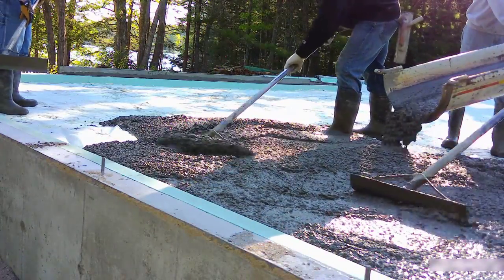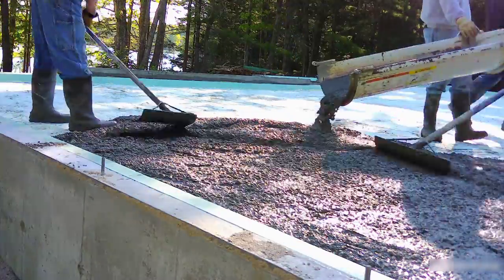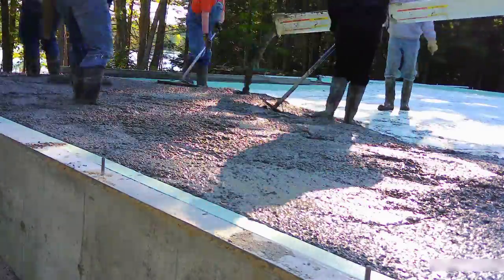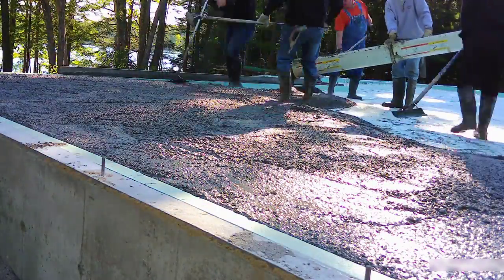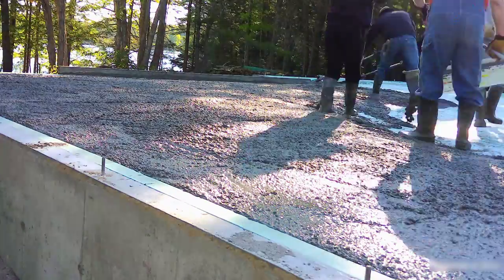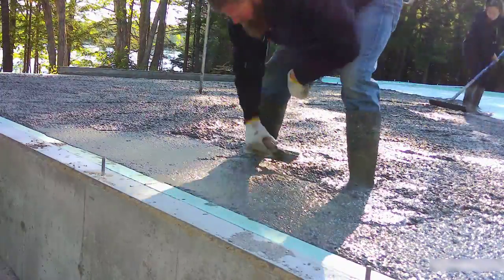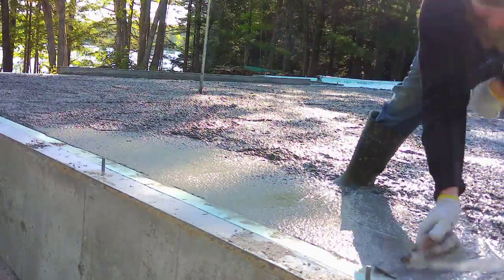You can see how nice it is pouring up against just a concrete wall that's right even with the floor. They also put that two-inch styrofoam up the edge of the wall — it's like a thermal break almost. It keeps the cold from the outside from reaching the floor on the inside.